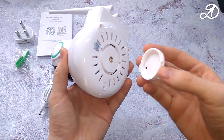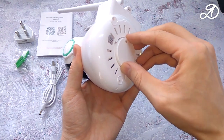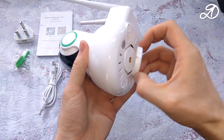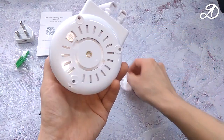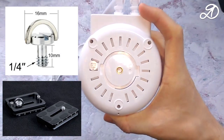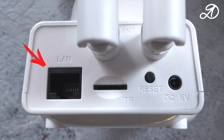The bracket is attached to the ceiling with two screws and rotates 90 degrees. On the back side there is a LAN port to connect to your home network, a slot for a microSD card, a reset button, a power connector, and two Wi-Fi antennas.